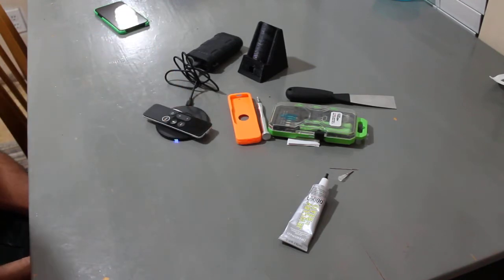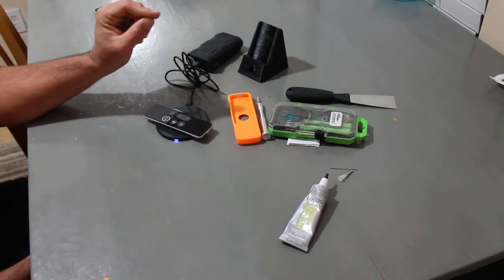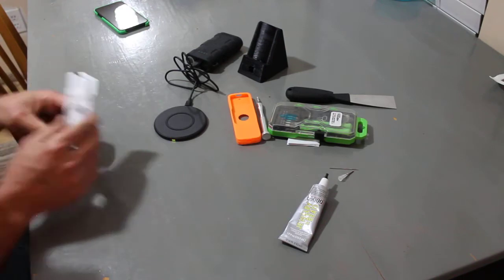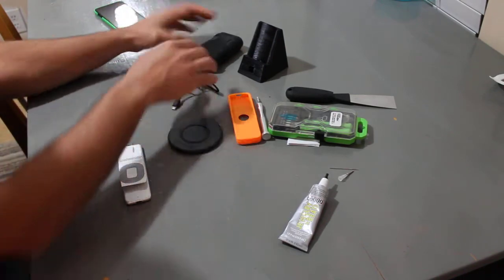If we take the remote with the adapter and set it on top of the wireless charger, it turns blue, and if I look at my TV, yes — it says the remote is charging. It's got the remote symbol with the lightning bolt and it says remote charging. So this does work.